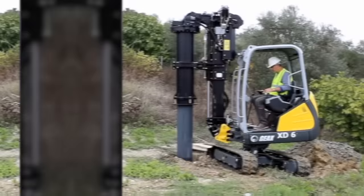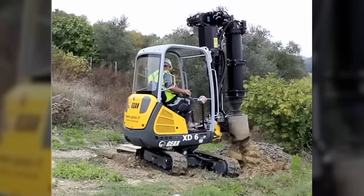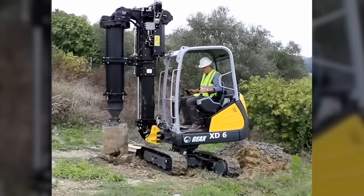The GX-XD6 is the smallest piling rig on the market, designed to work in extremely tight spaces, limited headroom, and job sites difficult to access. It's equipped with a powerful engine and hydraulic system that provide high torque and speed, allowing it to drill through even the toughest soil and rock formations.